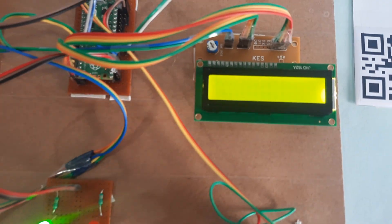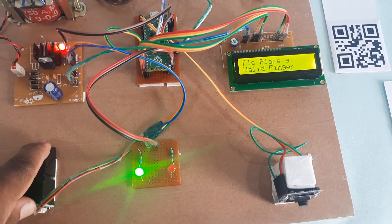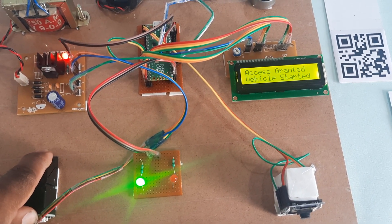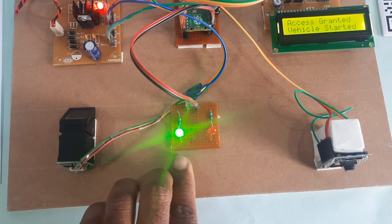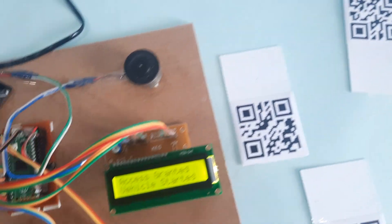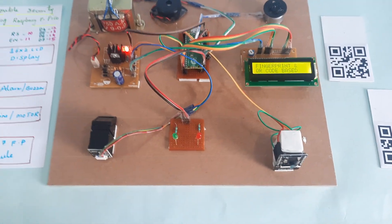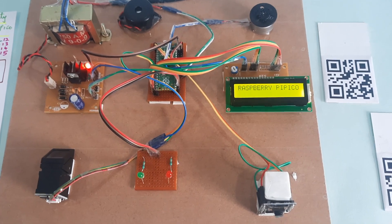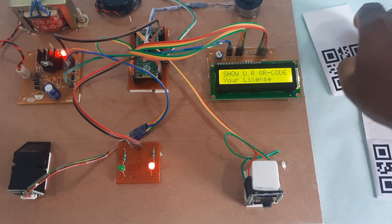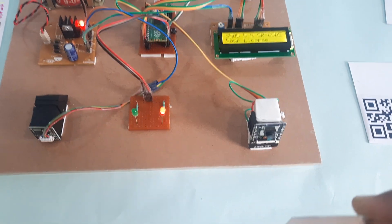Place the finger onto the fingerprint module. Access granted — engine on, green LED on. This is a valid QR code. Now restarting. This next one is an unauthorized QR code.